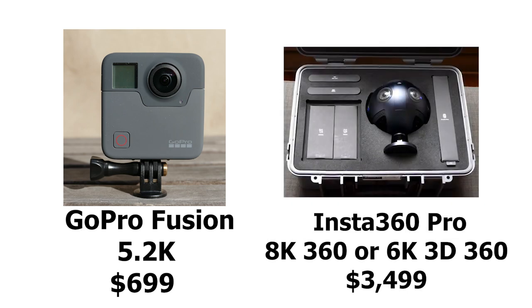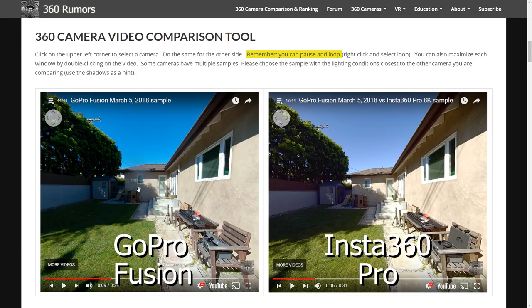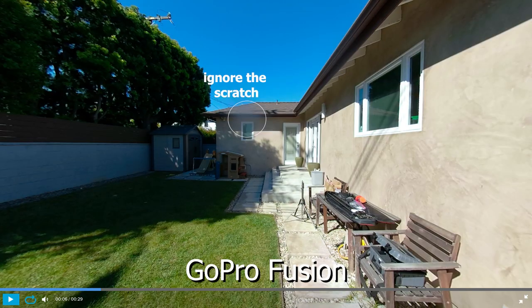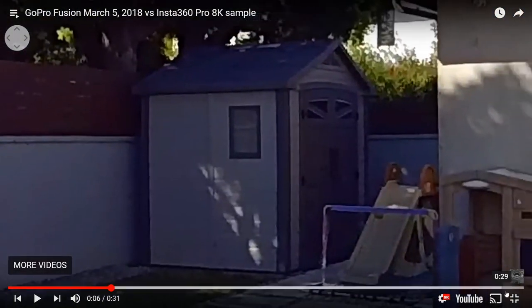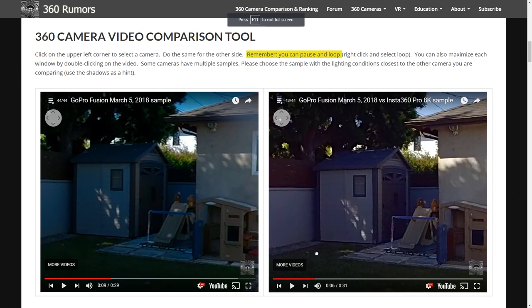On the left side we have the GoPro Fusion, and on the right side the Insta360 Pro at 8K. When I looked at them side-by-side at normal viewing size, I found that the detail was surprisingly similar. Even when I zoomed in and compared a magnified view, the detail was still pretty similar. Yes, the Insta360 Pro is more detailed, but not by as much as I initially thought.